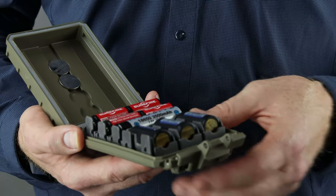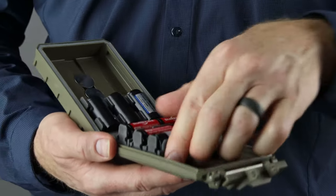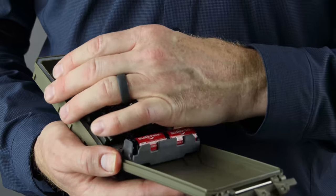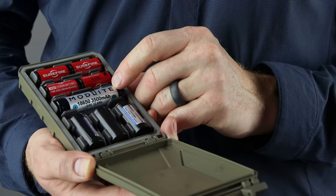Here's one configuration example: we have a double insert with 18350 batteries, a single 18650 battery insert, and then to power our headlamps, helmet lights, and pistol lights we'll put in two CR123 inserts.